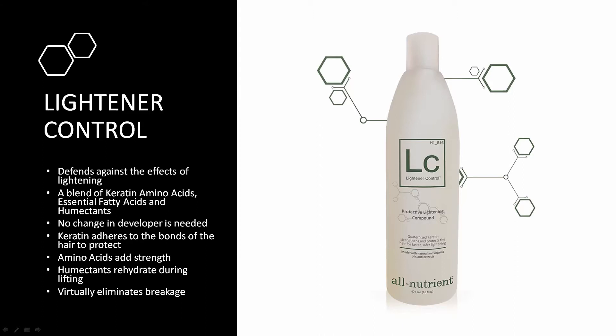However much you mix, use half that amount in lightener control. For example: if you mix one ounce or 30 grams of lightener, use a half ounce or 15 grams of lightener control. Then add your developer equal parts to the lightener. So one ounce of lightener plus half an ounce of lightener control, then one ounce of developer.